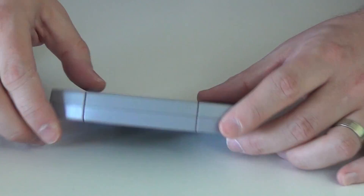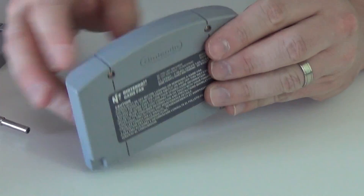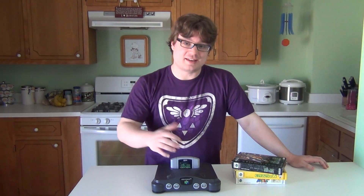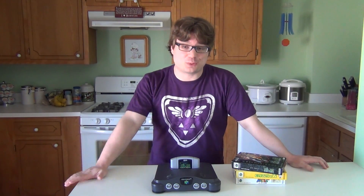Now you've got a Japanese Nintendo 64 game that'll play on your North American console. It's that easy. So once you've got the back plate switched and you hear that satisfying click, you're good to go, and you're ready to play great games like Sin and Punishment.